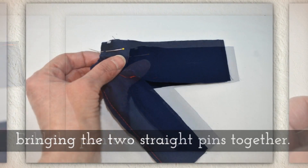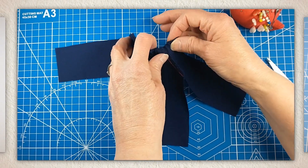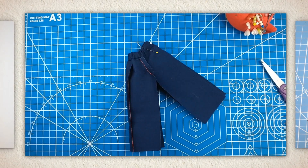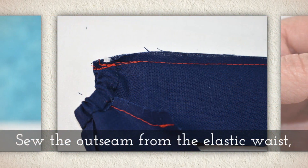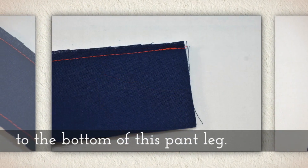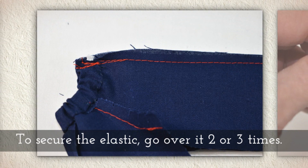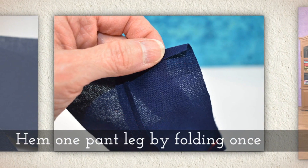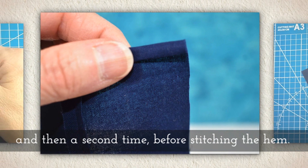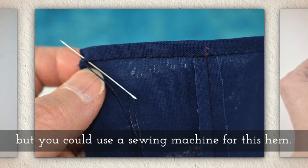Now fold the pants or jeans, bringing the two straight pins together — just fold it until your straight pins are lined up. Sew the out seam from the elastic waist down the length of the pants to the bottom of the pant leg. To secure the elastic, go over it with your sewing machine two or three times. Hem one pant leg by folding once and then a second time before stitching the hem. Again I'm using the whip stitch here, but you could use a sewing machine for this hem.